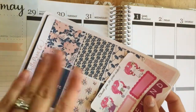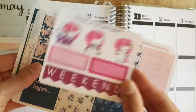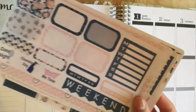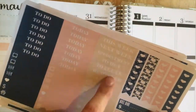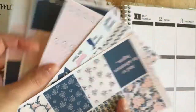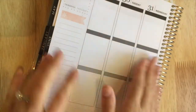The kit came with a little sampler freebie, which I'm showing here. It also came with full boxes, half boxes, some habit trackers, a weekend banner, and some little icon-type things — heart checklists, to-do littles, flags — and then all the washi. So it came with a lot.